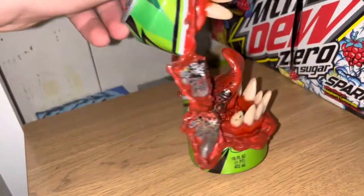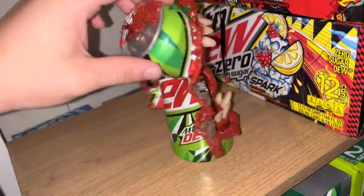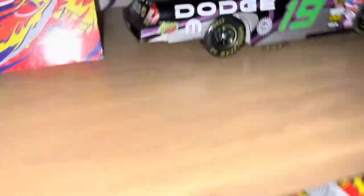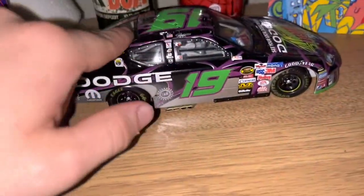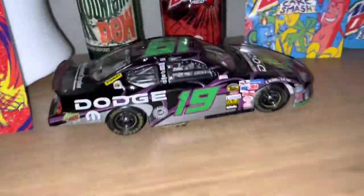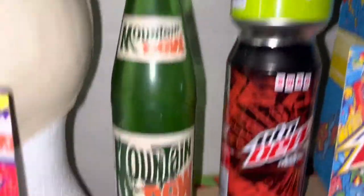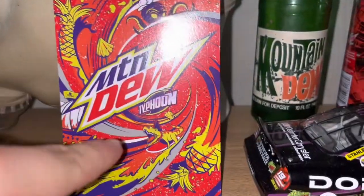Over here I have this Mountain Dew item I got for my birthday — I really like this one. And then up here I have the Mountain Dew Bank car, which goes with that box you saw down there. I got a duplicate bottle too, not in the greatest condition.